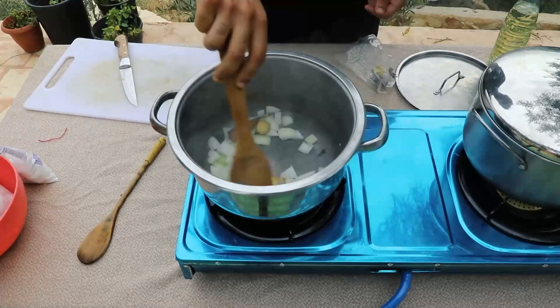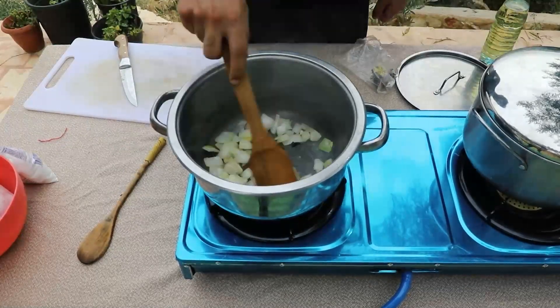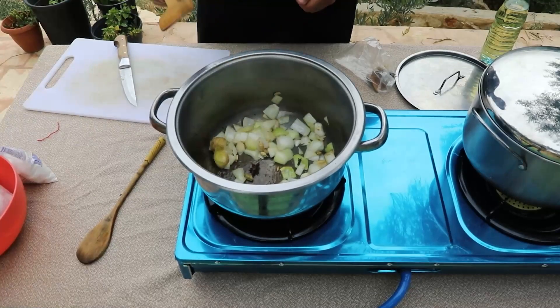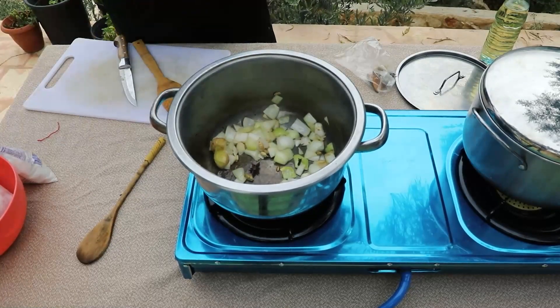Now we drop in the spices and the ginger. What we're trying to do here is release the flavor of the spices and caramelize the onions.